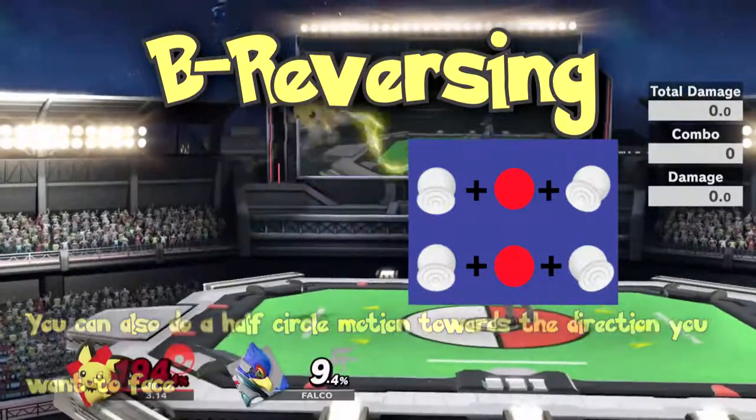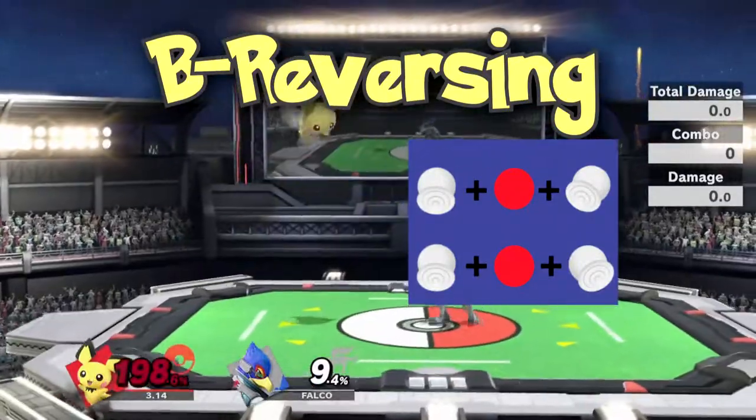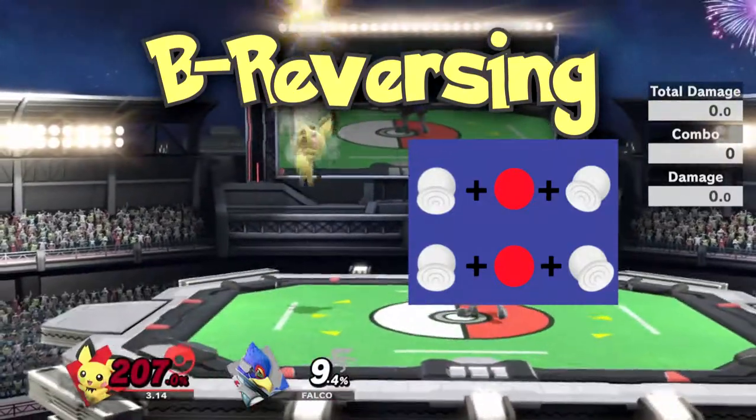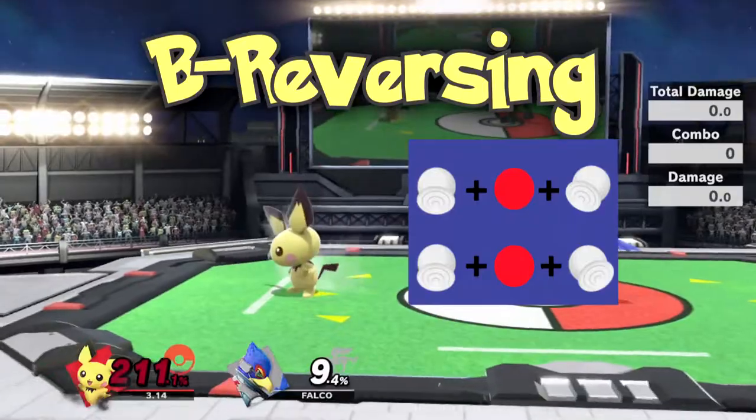When done correctly, Peach will turn around during the start of Thunder. Seeing as Peach's Thunder always launches the direction Peach is facing, it's important to be able to B-reverse so you can always face the blast zone.